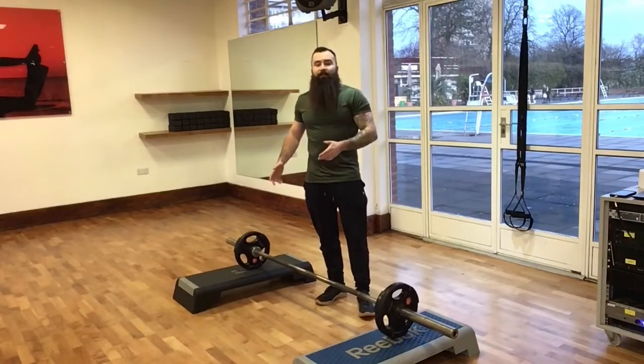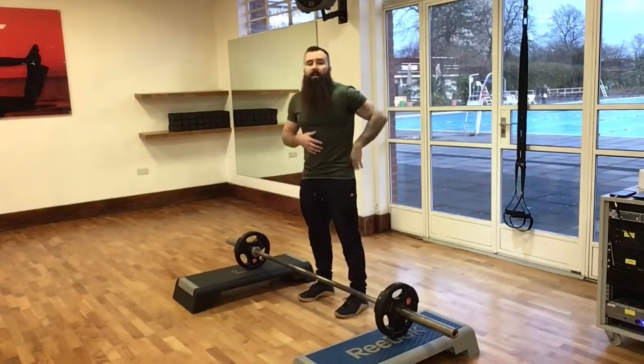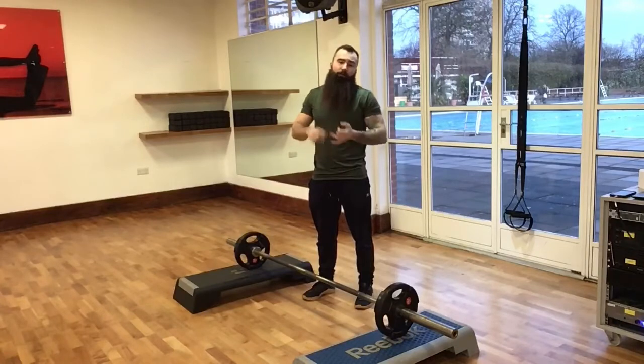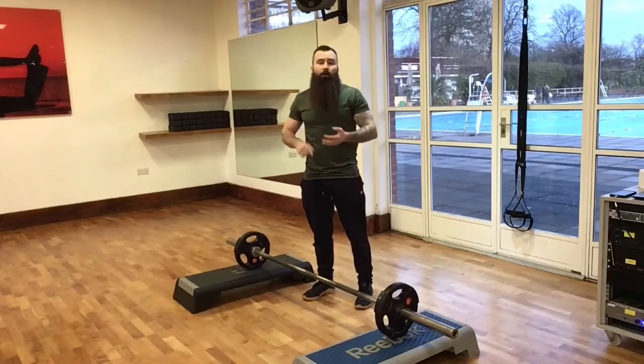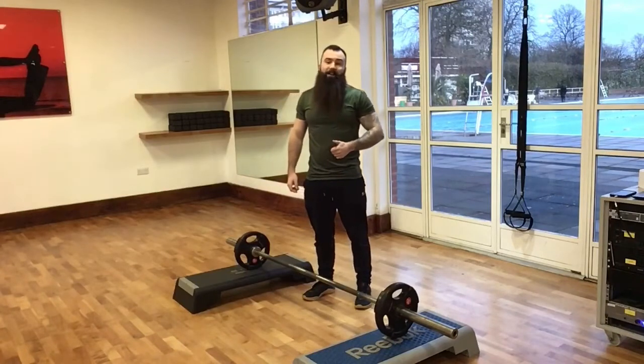The Sumo Barbell Deadlift is part of our hinge movement pathway and a really good full body exercise. It works the whole of the lower body — glutes, quads, hamstrings — as well as the lower back, upper back, shoulders, and forearms. It's a really good full body exercise.